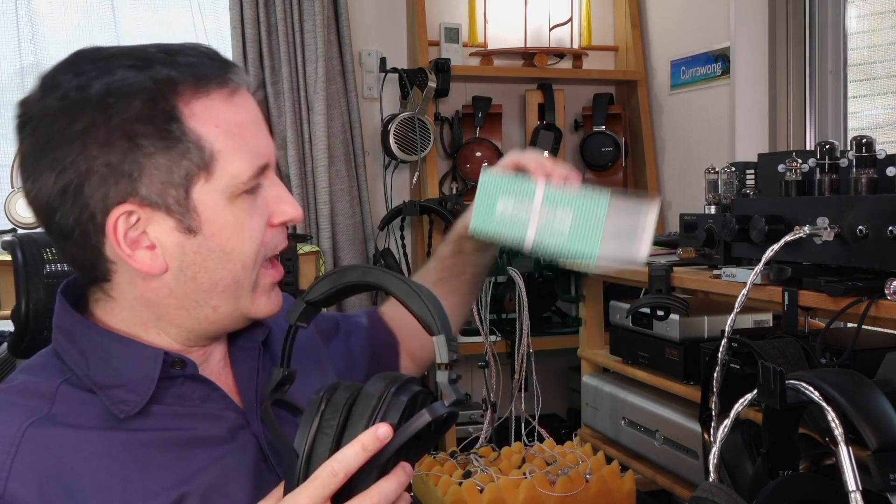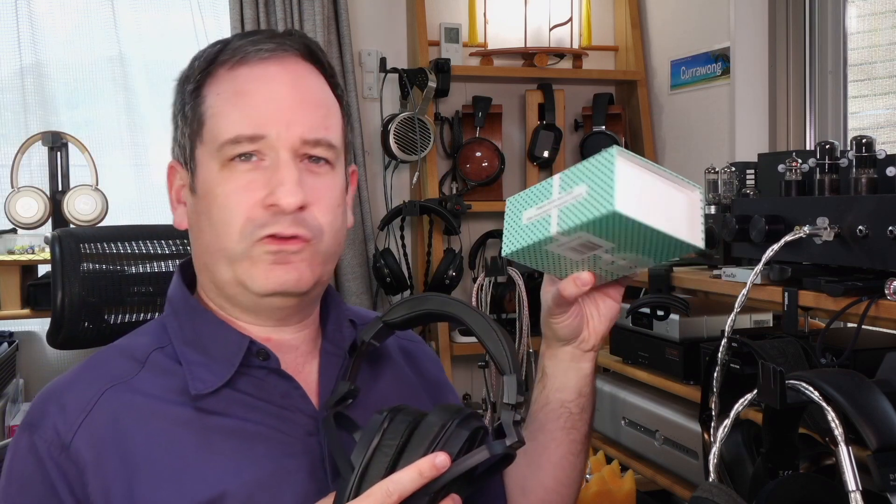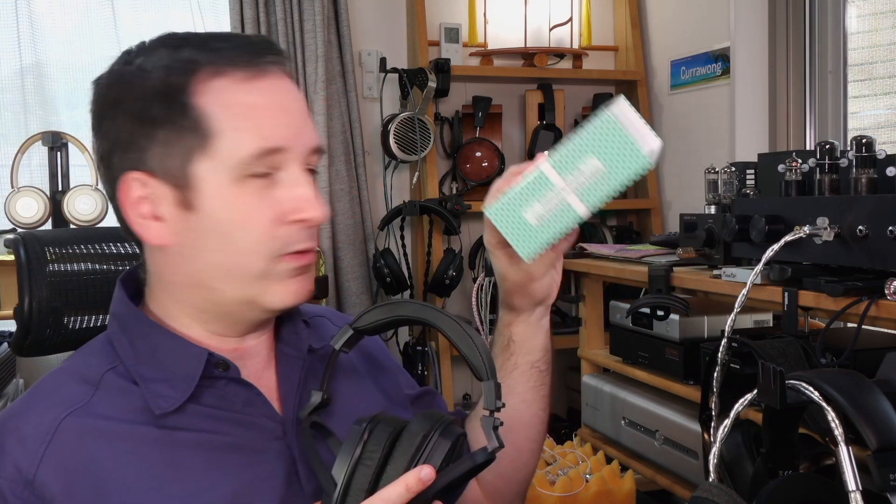On the box these are listed as elite fenestrated sheepskin earpads, and they come in this funky green box. Compared to the stock earpads, which were a horrible kind of scratchy, uncomfortable cloth thing, these are way more comfortable. Given that the headphones are very light, that makes them more comfortable than stock.